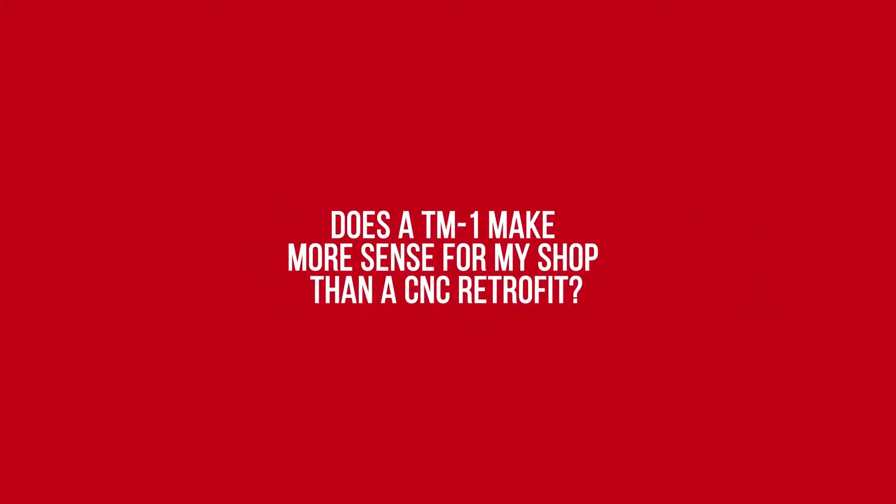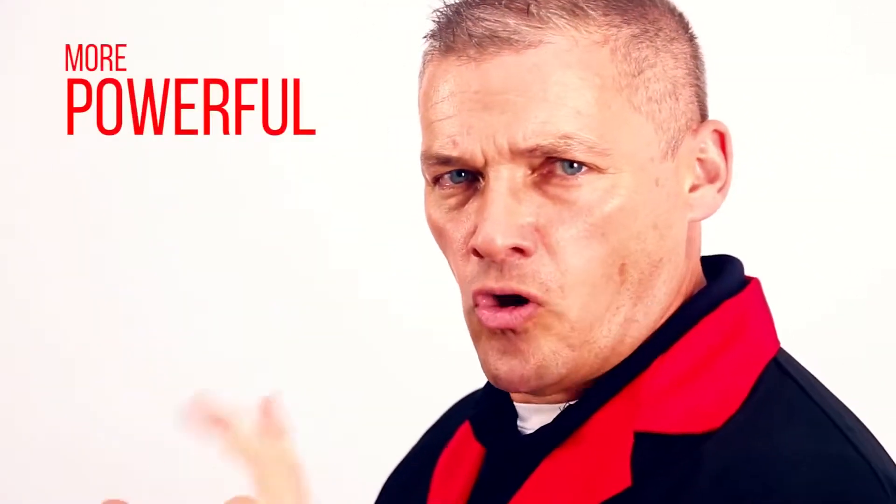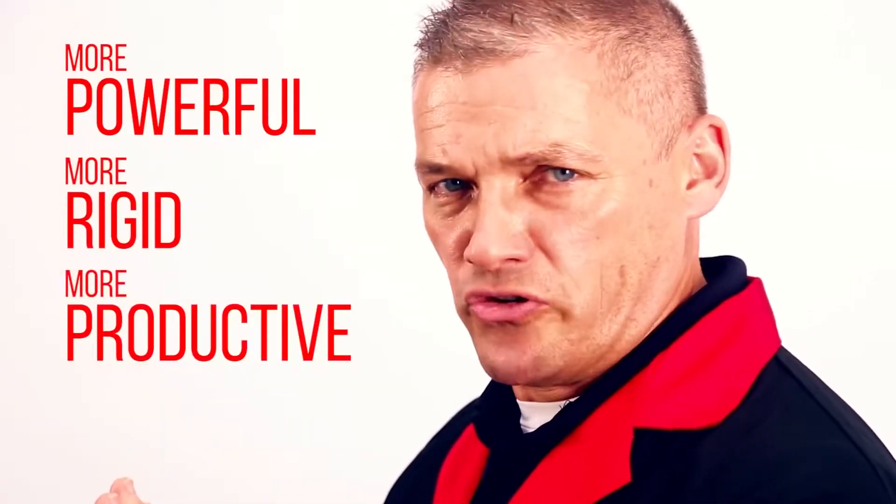Does a TM1 make more sense for my shop than a CNC retrofit and e-mill? I'm here to tell you there's no comparison. The TM machines are more powerful, more rigid, and much more productive.